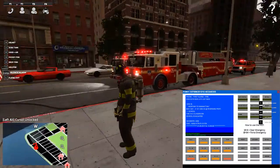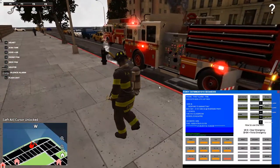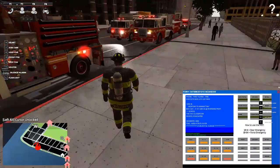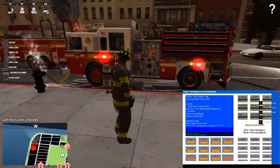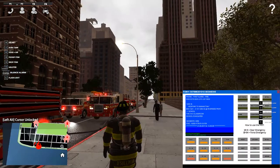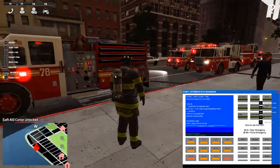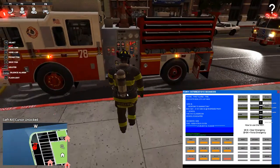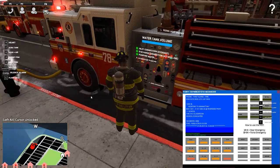I had Ladder 57 block traffic. Traffic is on low settings — fantastic settings with regards to my graphics — and I expanded the view so traffic behaved. I hooked up my supply line to Engine 78. As you'll notice, all my lights are green.